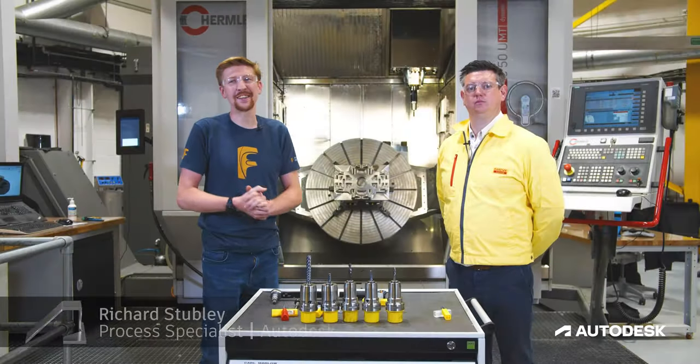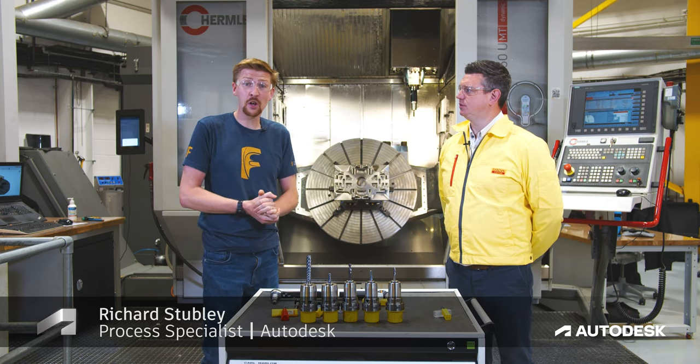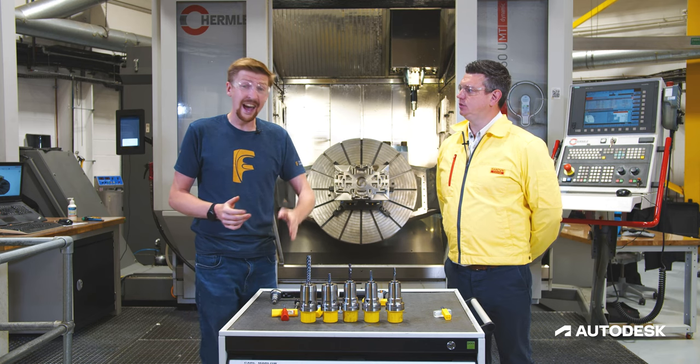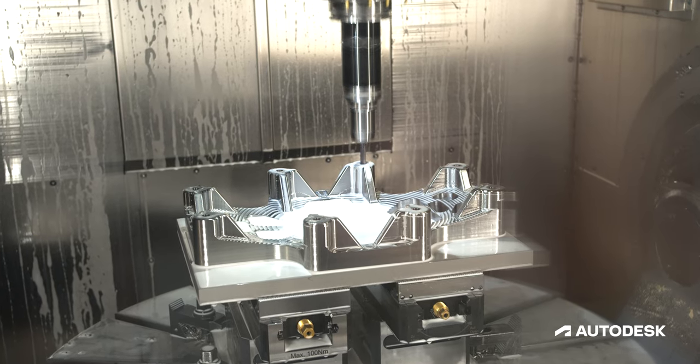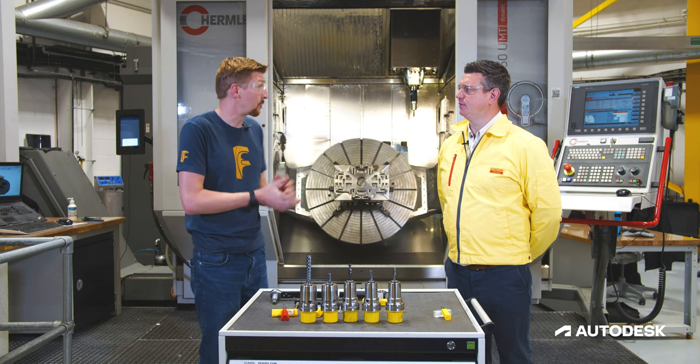Hi everyone and welcome back to today's Tech Talk. We've got Ben from Sandvik Coromant along with us and we're going to be focusing today on drilling and threading — looking at tapping versus thread milling: which one do I choose and why.